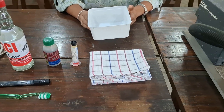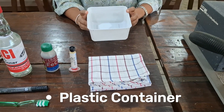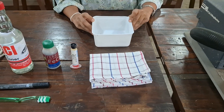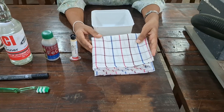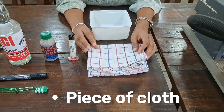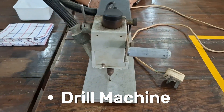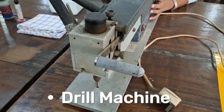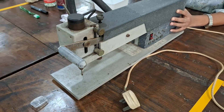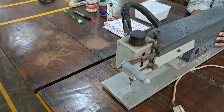Here we are using a plastic cup to mix ferric chloride and water in the copper removing process. To clean the copper board surface during the fabrication process, we use a piece of cloth. This is a drilling machine, used to make holes in the PCB at the end of fabrication. This process must be done before the soldering process.